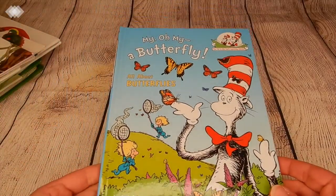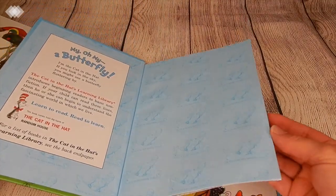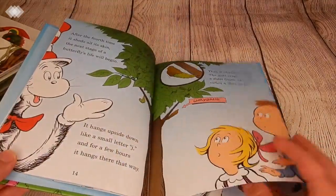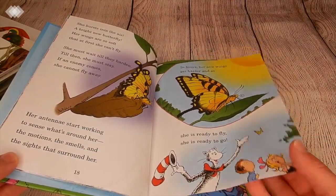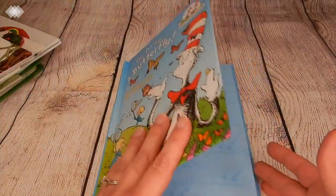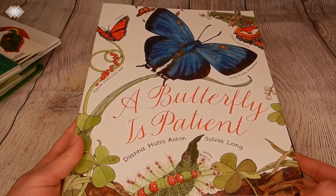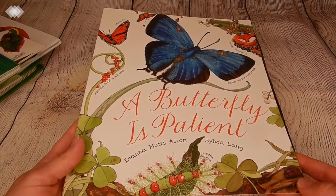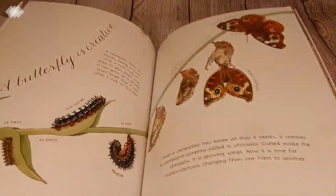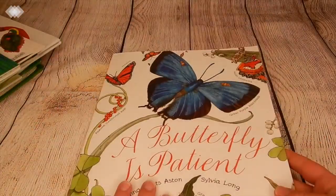Then we have Dr. Seuss's My Oh My Butterfly. I was a little worried it wasn't going to be good, but it is super good — my preschooler loves it. The classic Dr. Seuss rhyming. Dr. Seuss books can kind of be a hit or miss if you're looking for twaddle-free, Charlotte Mason-approved books for your homeschool. Then we have one of our favorites, A Butterfly is Patient. This author and illustrator also have A Seed is Sleepy and A Nest is Noisy — the writing is very well done and the illustrations are just gorgeous.